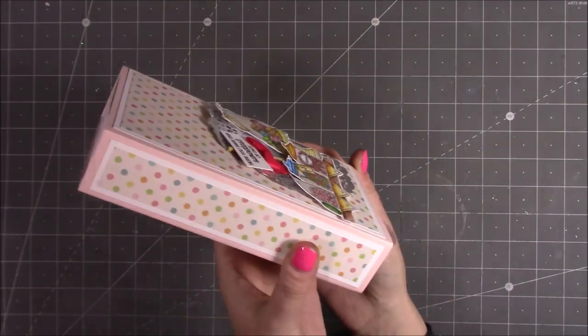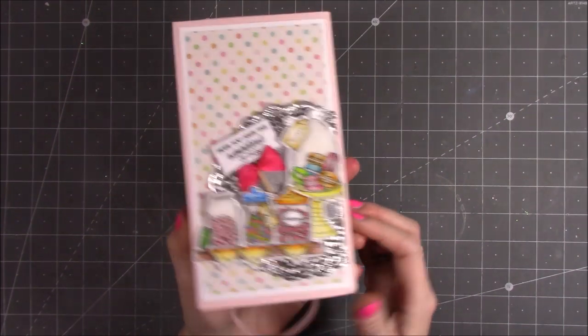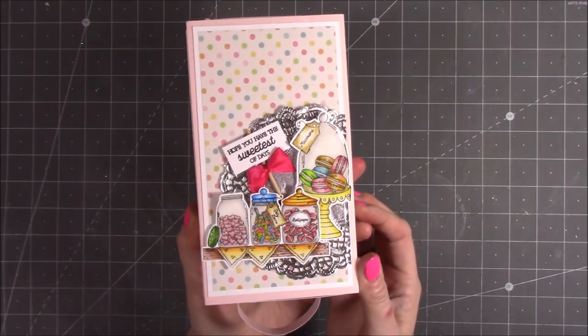Again, this is an exclusive video. If you want to learn how to make this very sweet gift box — you can fill it with lots and lots of treats — head over there, add me as a friend, and let's have lots of crafting fun. I hope to see you there, bye!